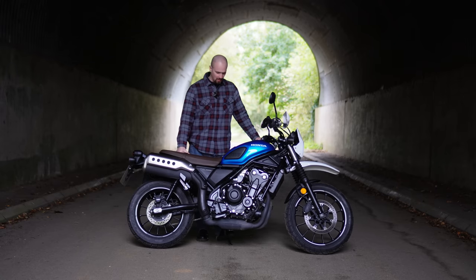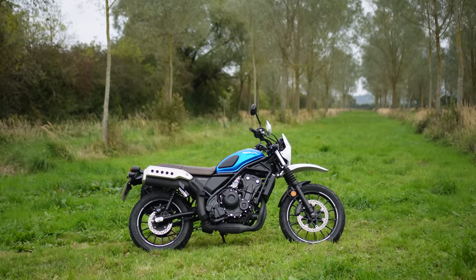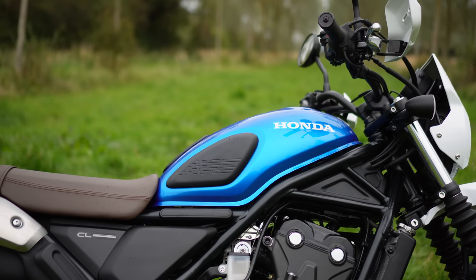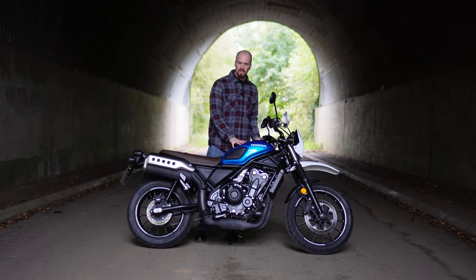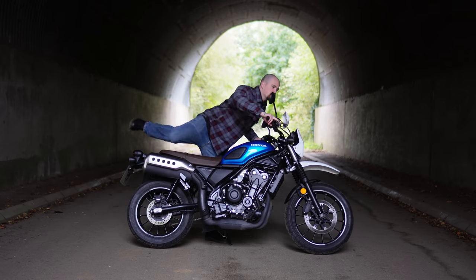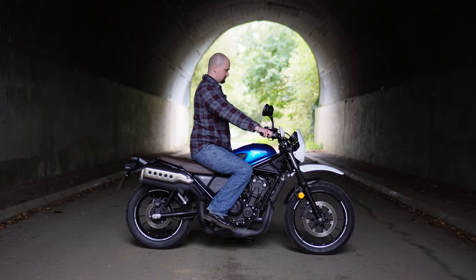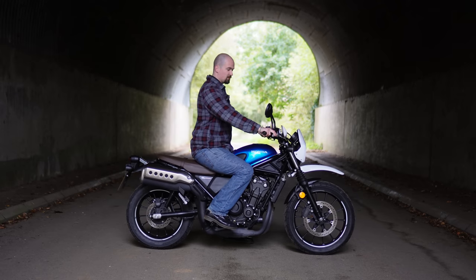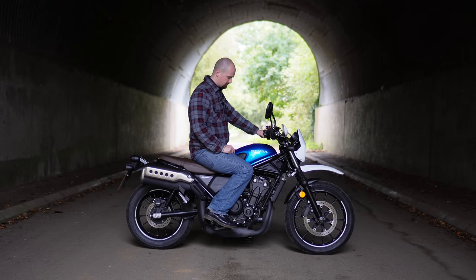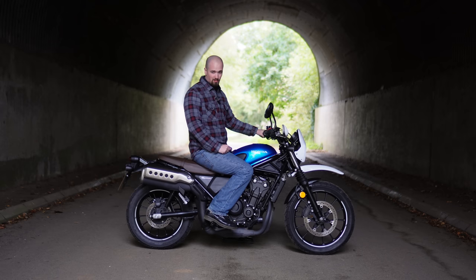The bike weighs 191 kilos so it feels pretty light and is very easy to manoeuvre — if you struggle with bikes you shouldn't struggle with this one. The tank is 12 litres, which isn't huge but you wouldn't really expect it to be with this bike. It looks nice from the side but when you're on it, the tank is very narrow so it's not the best looking from on top. I'm six foot one and you can see what I look like on the bike — it may look a little small for me but it feels fine to ride. If you are over six foot you'll be able to ride this bike no problem.